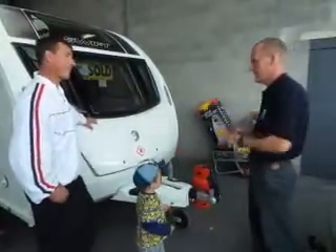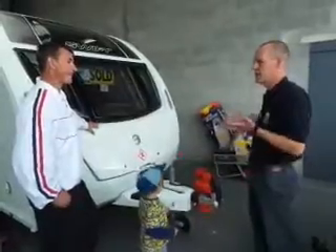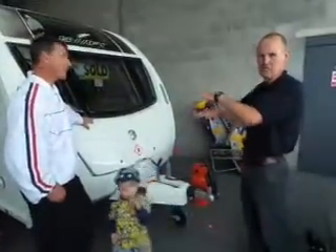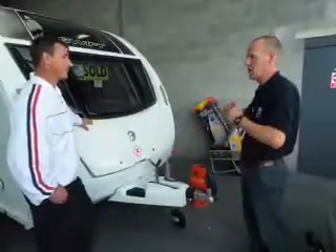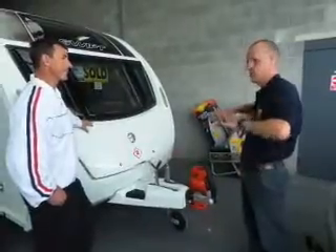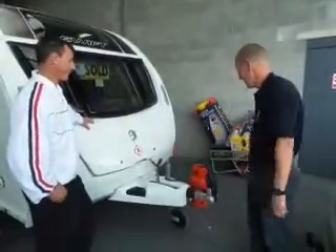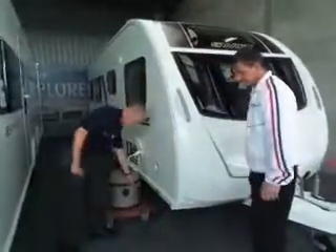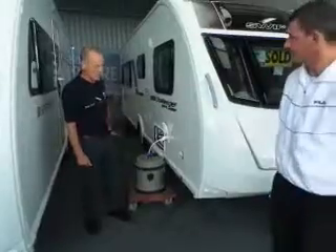Once leveled, you can put the legs down. The legs are not there for lifting - don't try to shortcut it by lifting the legs to put a block under the wheel, because that puts a lot of stress on the chassis. They're not there to support the whole weight of the caravan; they're just there to stop it rocking when you're in it. You've got four legs altogether - one on each side at the front and two at the back.